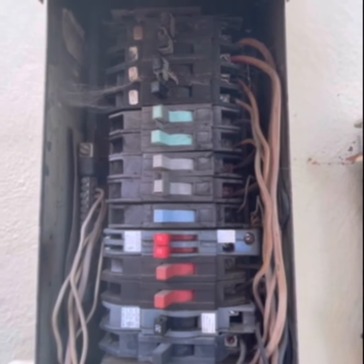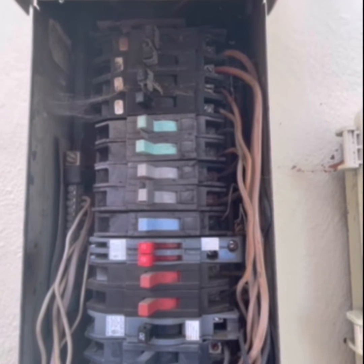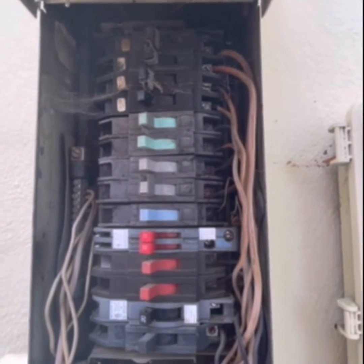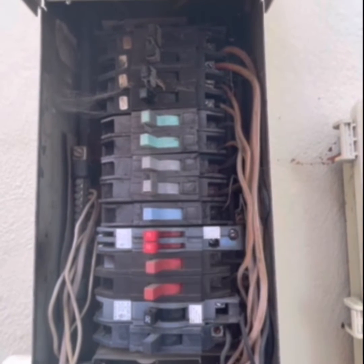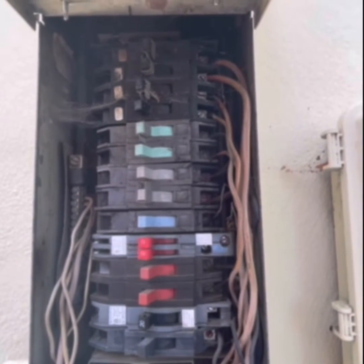So these panels are not the best. They're older, and usually when an electrician sees these, they're going to recommend replacing the entire panel — for multiple reasons, most of it because of the breakers having issues.